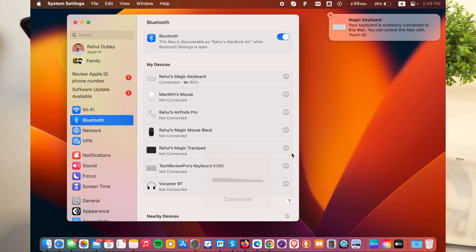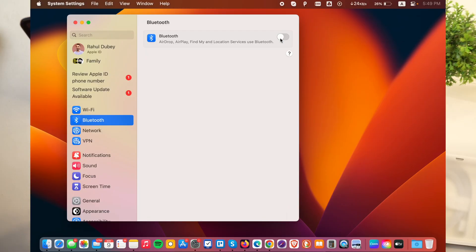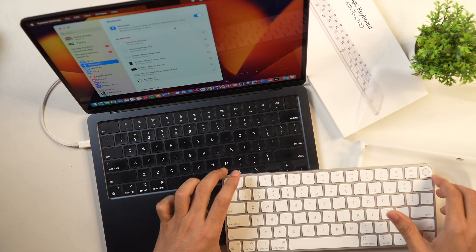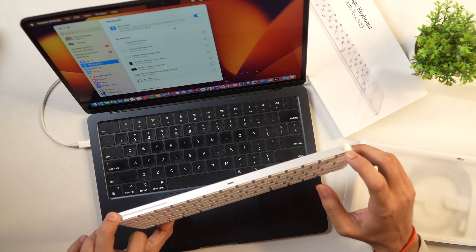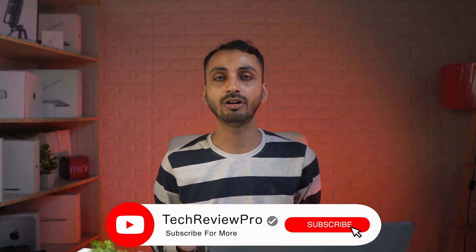You can see here it says connected. So this Magic Keyboard has been connected to this Mac. After that, even if we close this and turn off Bluetooth and turn it on again, the Magic Keyboard will automatically connect as long as the Bluetooth toggle switch is turned on on the Magic Keyboard. You can see it is turned on and it has automatically connected. That is how you connect your Magic Keyboard with any Mac — whether it is MacBook Air, MacBook Pro, Mac Mini, iMac, or Mac Studio.